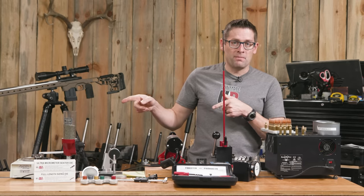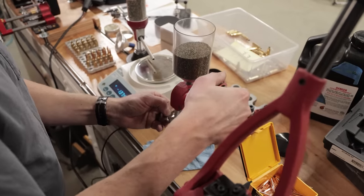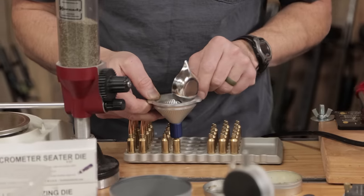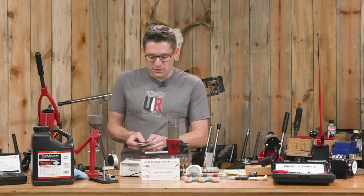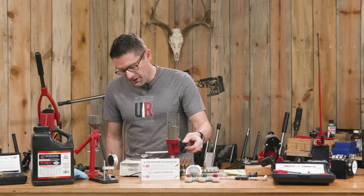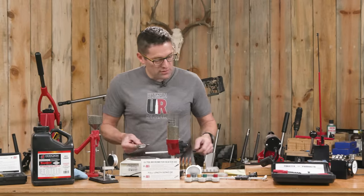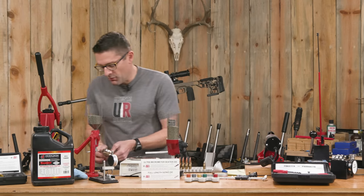Now it's time to charge with powder. The A&D FX120i isn't just a scale — it's actually a precision laboratory balance. Its resolution of 0.02 grains happens to be what one granule of Varget weighs, so this is a very precise way to do your powder charges. I've got it zeroed out on the pan. We're going to do a bulk charge with the Forster bench rest powder measure — we're at 34.3, so we just need 0.3 grains to come up to 34.6. I'm going to be plus or minus 0.02 on this — that's my typical tolerance.